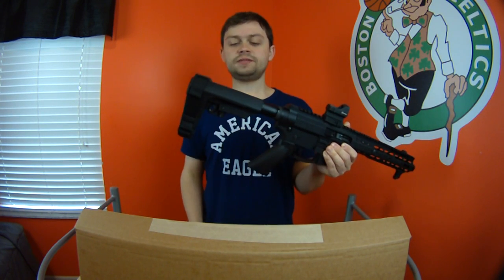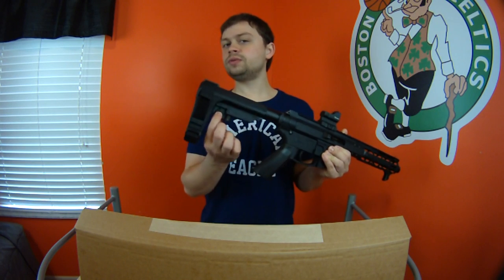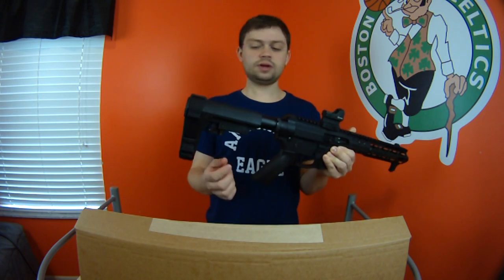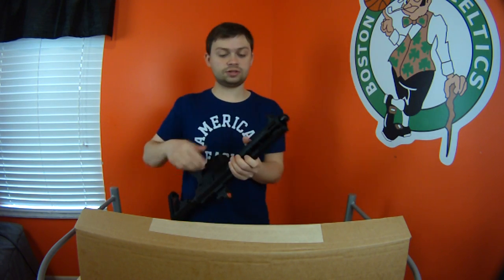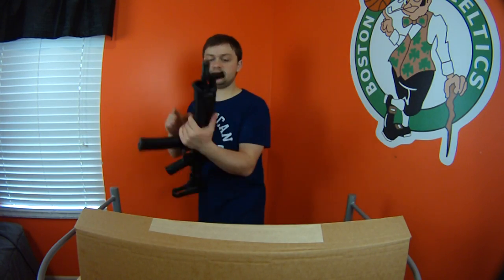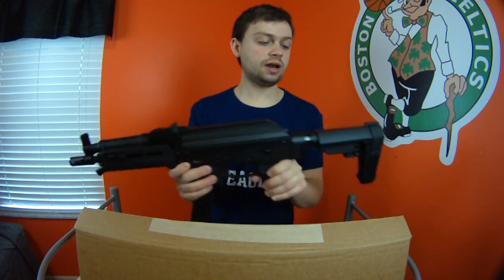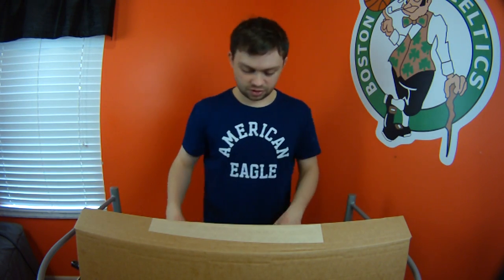On the back of this we have an SBA3 pistol brace. I actually own two of these — they're fantastic, though a little bit loose on the buffer tube, just a slight wobble, no big deal. It does have a QD sling point on the back. There's none on the front, but with M-LOK you could mount one. As an example, my AKV has a sling mount attached via the M-LOK slot plus the one on the SBA3, so you can do a similar setup with this gun.